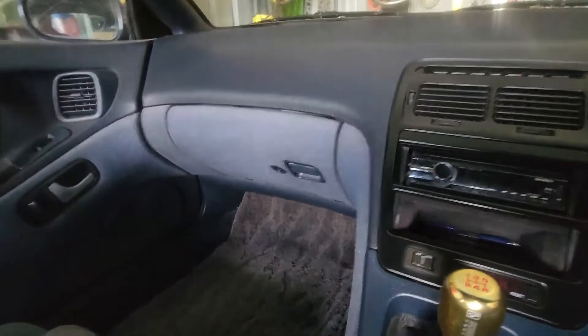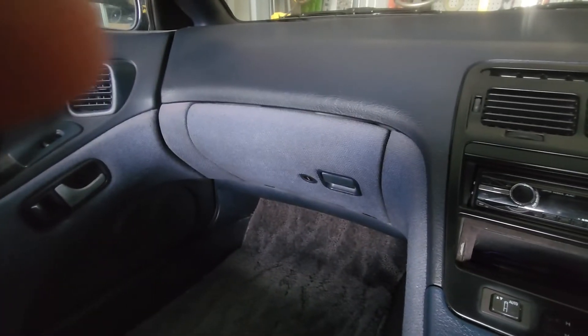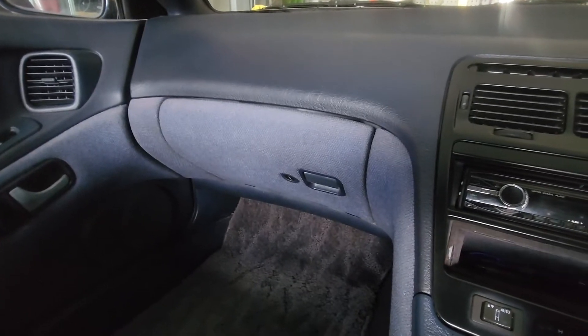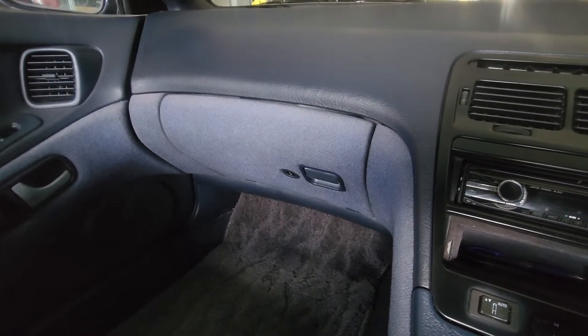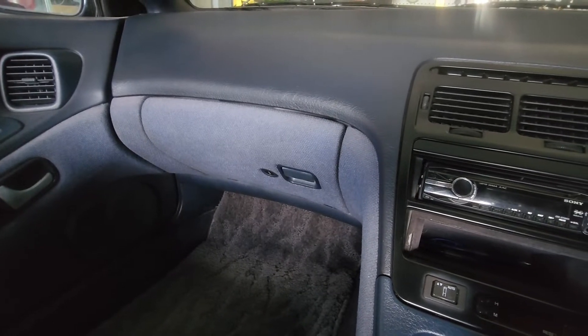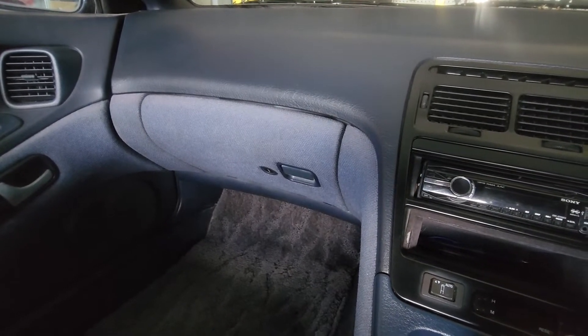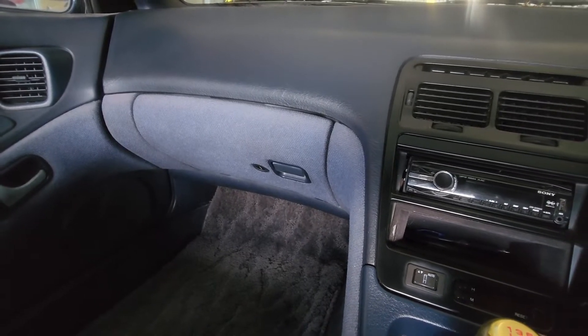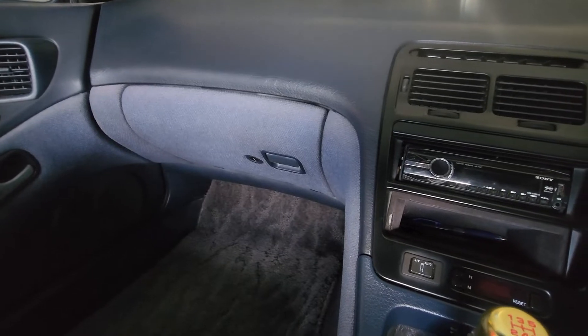We need to remove the glove box and the garnish under the glove box. What we're looking for is: if your air conditioning system has a cold pipe on the evaporator but it's not blowing cold air, you may have a stuck suction throttle valve. I actually blew up my condenser on this car, so I had to pull it all apart to find out what was going on.